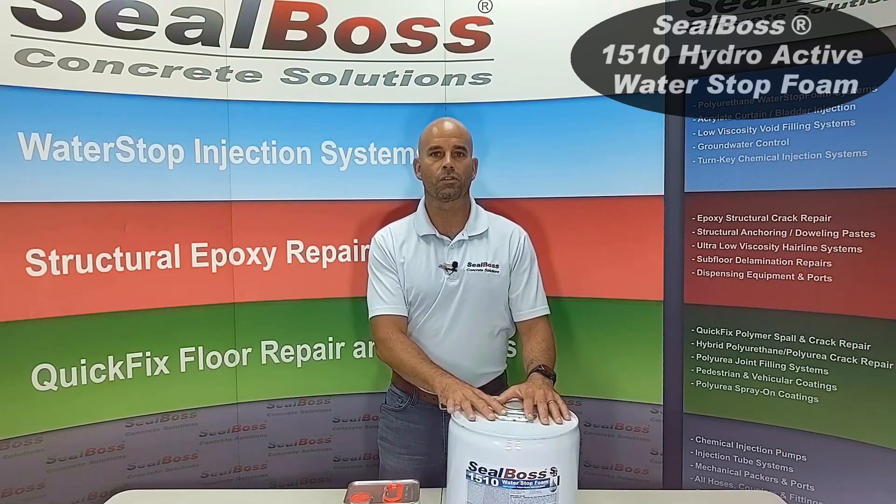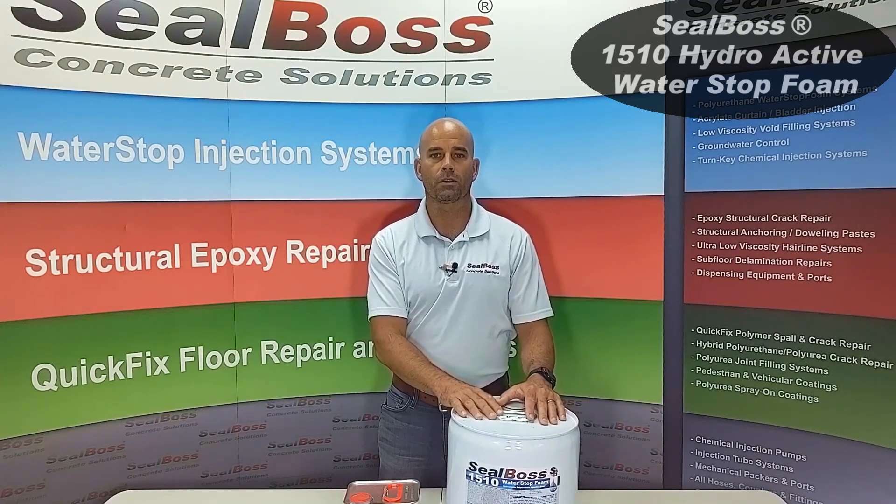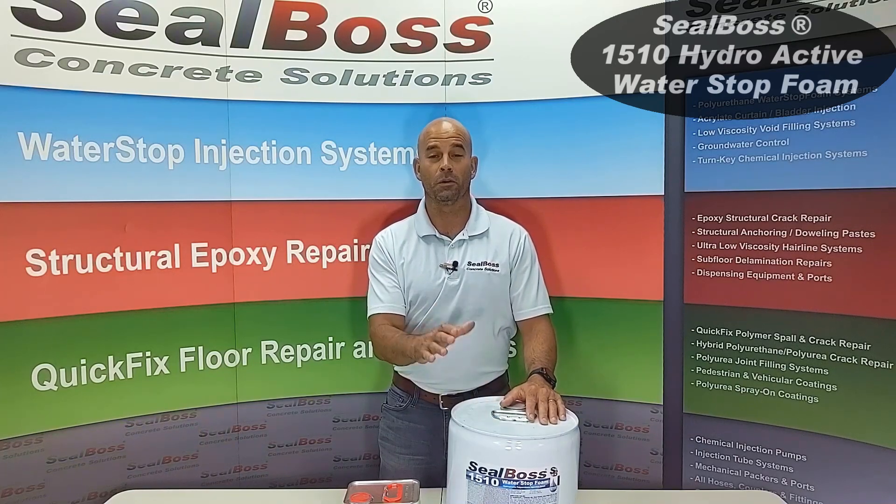So 1510 — very versatile, our go-to product. Inquire more about it when you call us here at Seal Boss. Ask for your representative, we'd be happy to help you out. Thanks for tuning in.